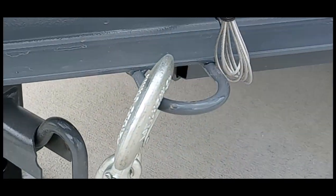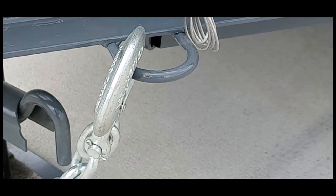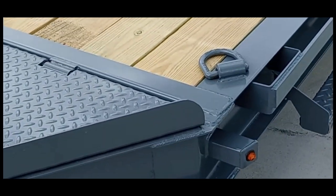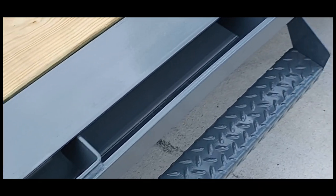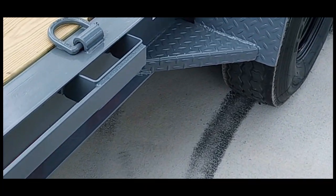We always put, on the Yetis, a little ring here so that you have a place to hook your chains up. Going around the trailer, the Yeti has the big 5 HD rings. It has big 6-inch stake pockets with rub rail and a nice big step. There are steps on the fenders as well.